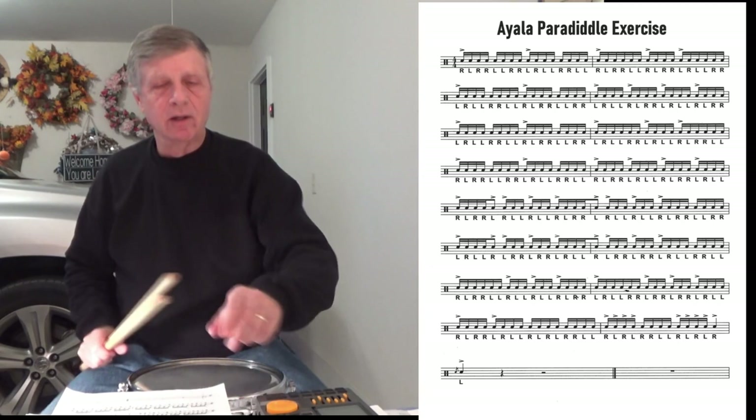You want to play nice and relaxed. No tension in the arms. So let's play the first four lines. Here we go.